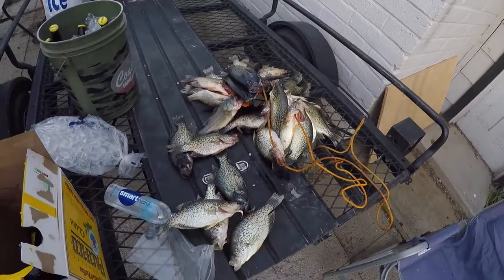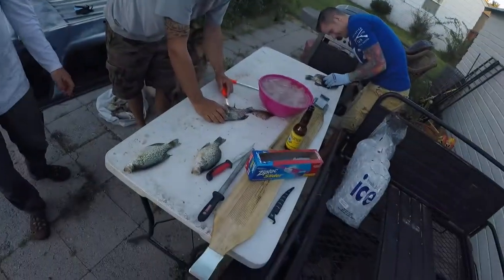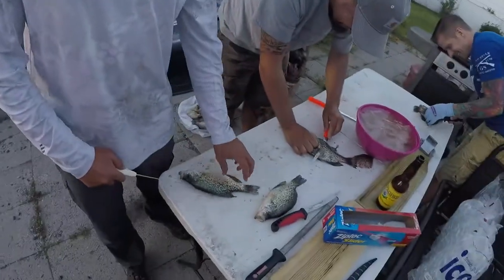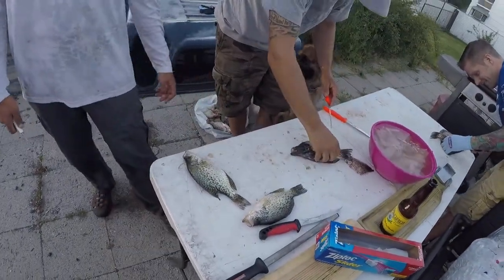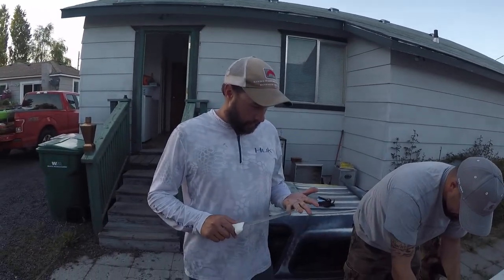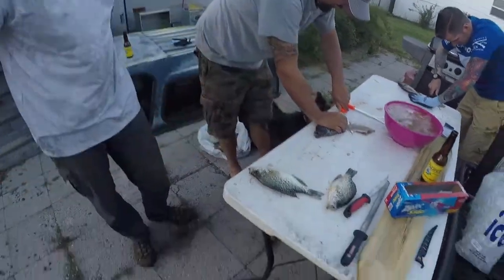Got a lot to fillet. My buddy Dean here — we got some slabs. They're kind of small; we try to keep anything 9-10 inches and up. Dean has volunteered to show us how to fillet these crappie. I've been filleting some and it's taken some time getting it down. Tom's got some going, Mason's got one going, and Dean's gonna show us what's up.